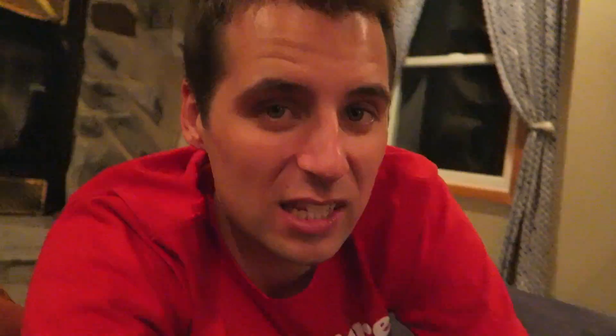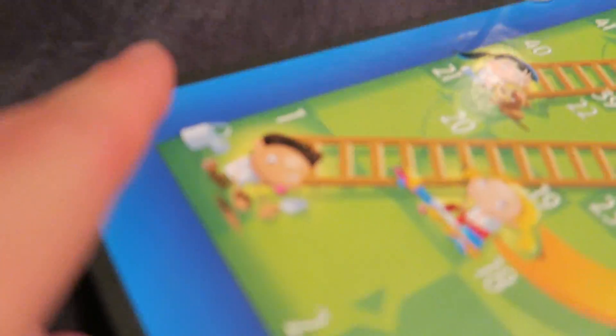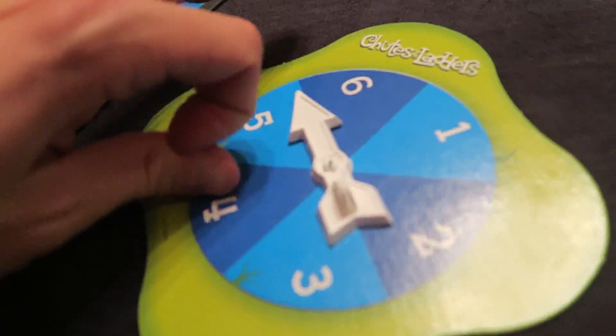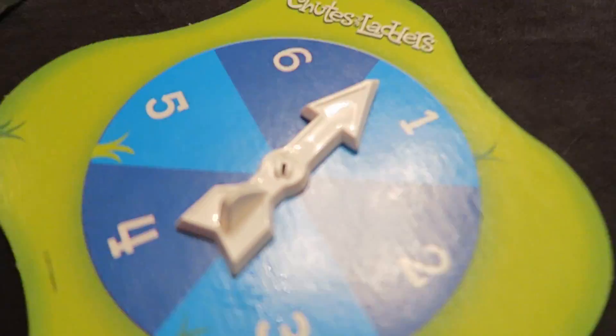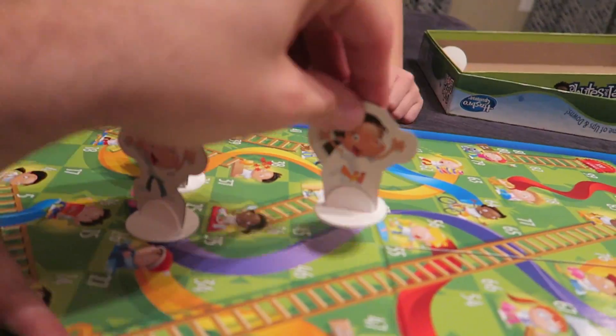Lucky streak — he's already getting shortcuts on the first roll of the game. If you get a one, you go up this super ladder all the way to 38. Lucky number one! Shortcut of the century — that has never happened. One, two, three, four, five, six — no!